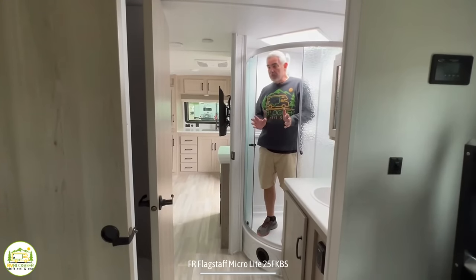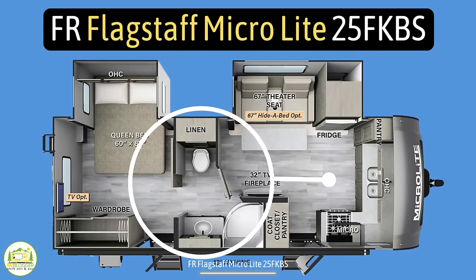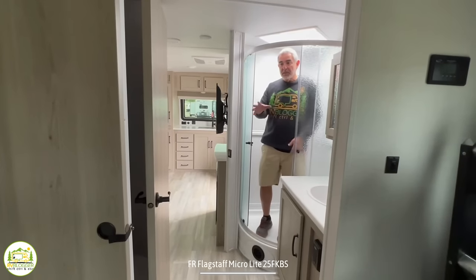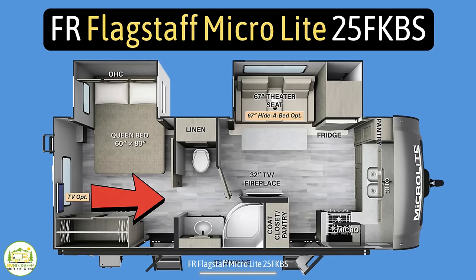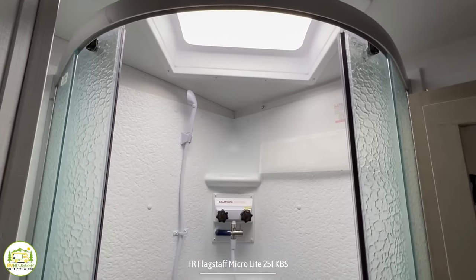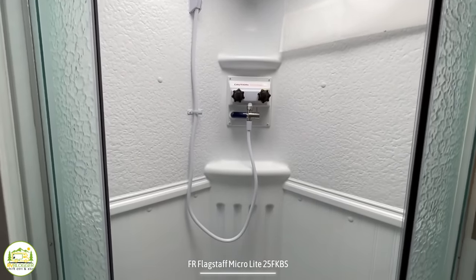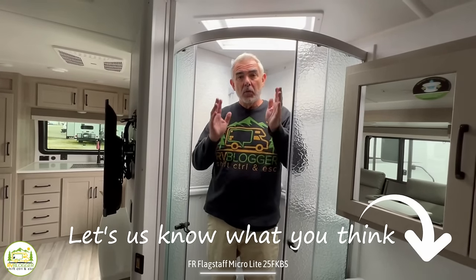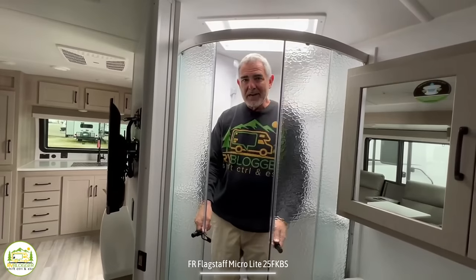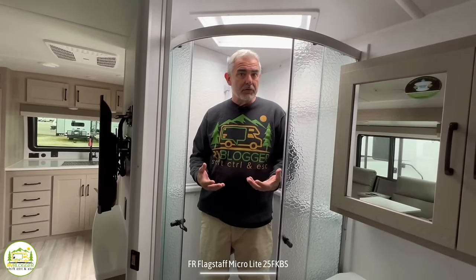Here in the bathroom, which is located in the middle of this trailer, I like the location because it has two doors — one that closes it off from the entertainment and kitchen area, and a bedroom door that slides to close off the bathroom as well. It seems nice and big and spacious. They have a corner-style shower in here with glass doors. Some people feel there's not enough elbow room in corner showers, so let us know in the comments what you think if you have this style in your RV.